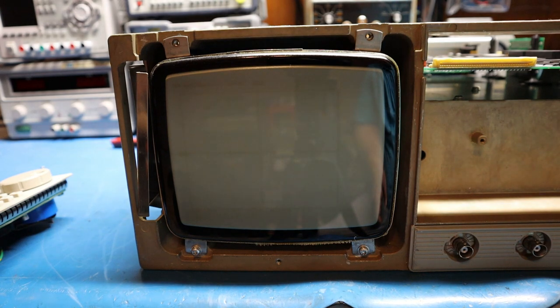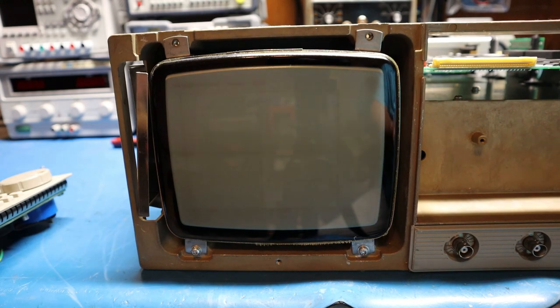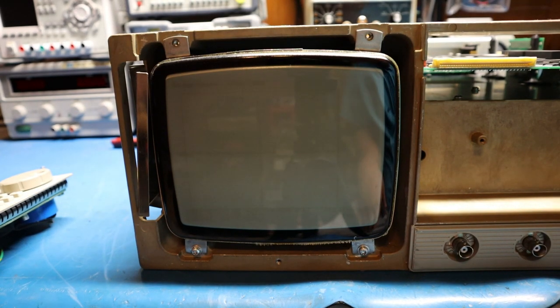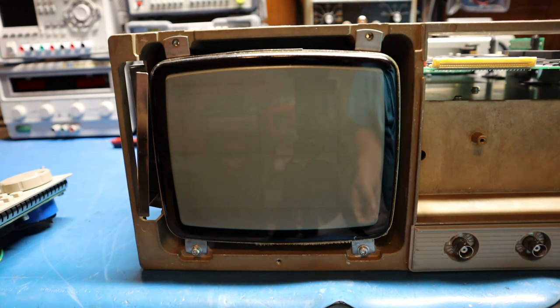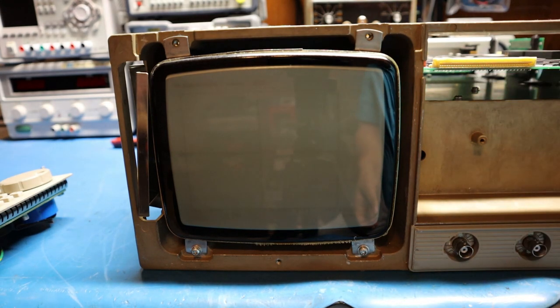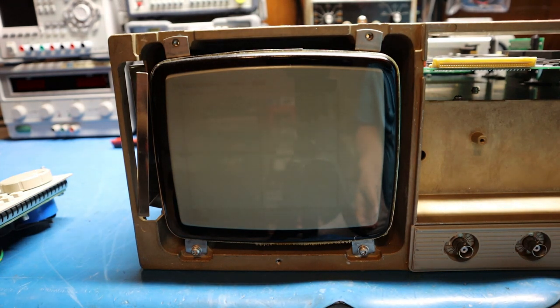Once the CRT is removed, you can access the high voltage board, take it out, check components, see what's blown — yours could be different. Once you get done checking, place what's necessary for repair, put everything back together, and put the CRT back in. To fix the anode cap issue, I use clear RTV silicone. It's very important that you let it sit for 48 hours before you attempt to power it back on so the silicone can cure fully. If you don't, it'll arc right through and hit ground again.